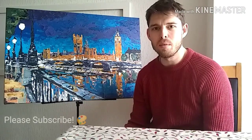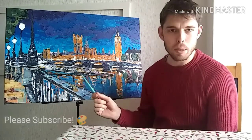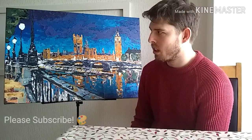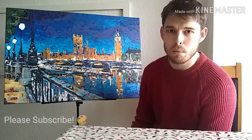Hi everybody, back for another painting diary. I did this beast. The main thing about this one is I was trying to copy the style of the city artist Paul Kenton.